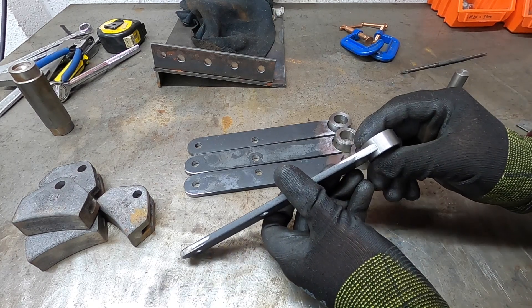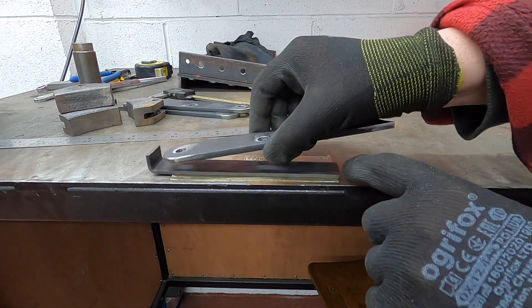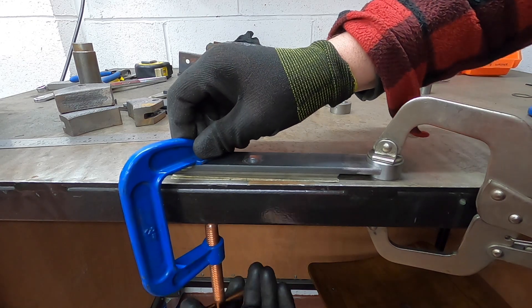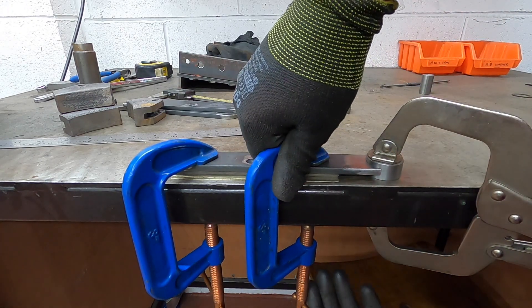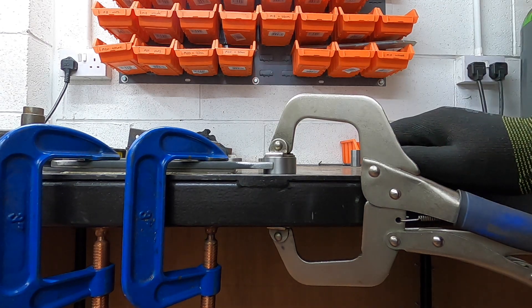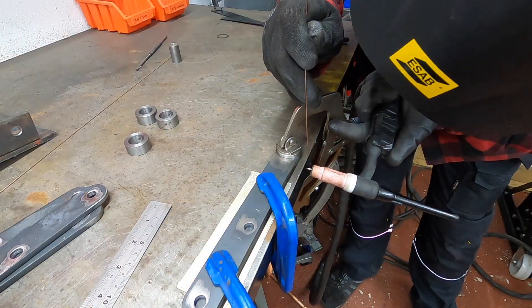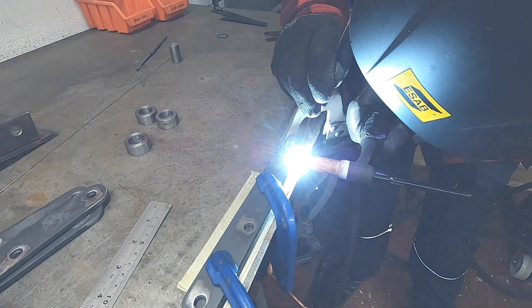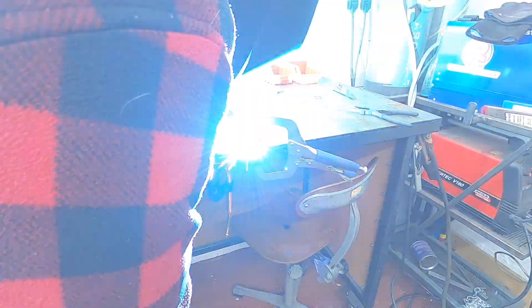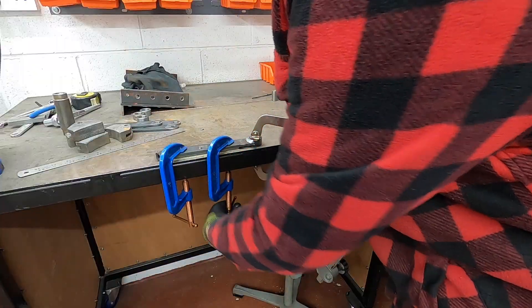So next what I'm going to do is I'm going to weld these bosses on, in the middle, like so.